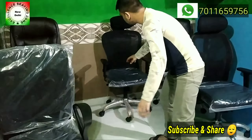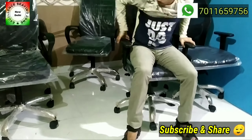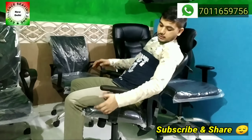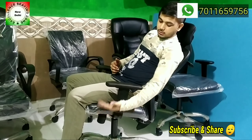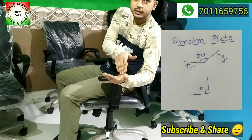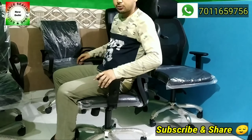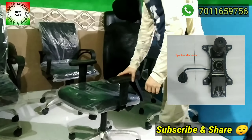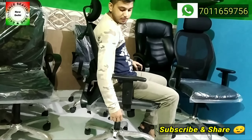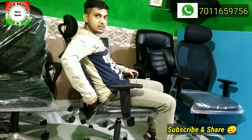One more mechanism is used — the synchronous plate. What happens in this chair with synchronous? When you are seated and push back, the seat and back are synchronized. If the seat goes 1 degree, the back will go 2 degrees — a 1-to-2 ratio. You can lock it in the middle using the lever, and when you unlock it, the seat and back move together again at that 1-to-2 ratio. That is the synchronous mechanism.